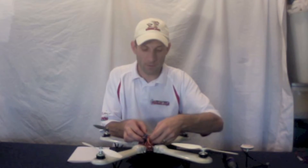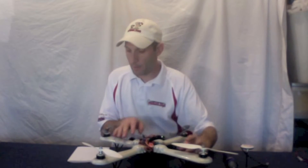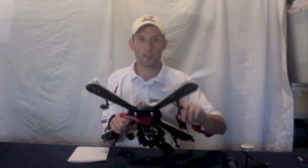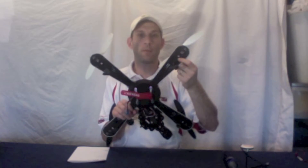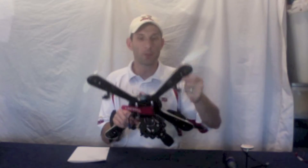Motor number two — and by the way, motor number two is different. This is motor number two in Nasda world. So even though this says number four arm, in Nasda world this is motor number two. This goes into your servo extension and then into motor number two on the Nasda board.